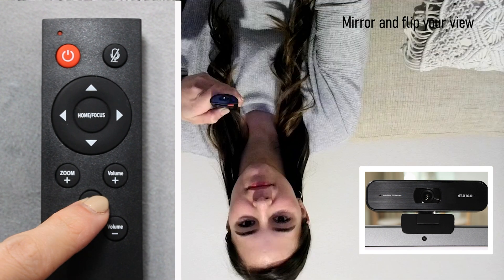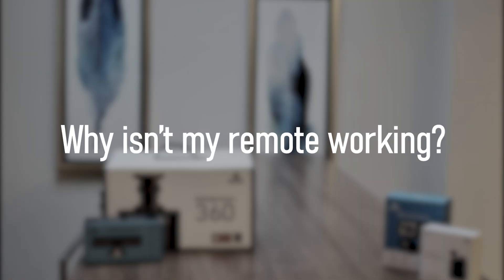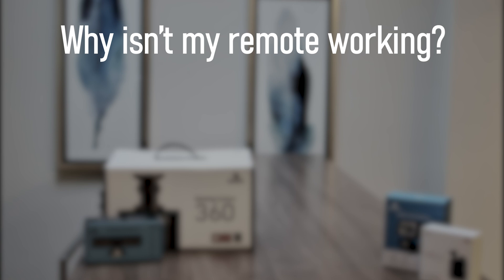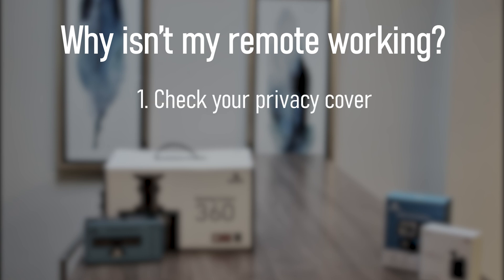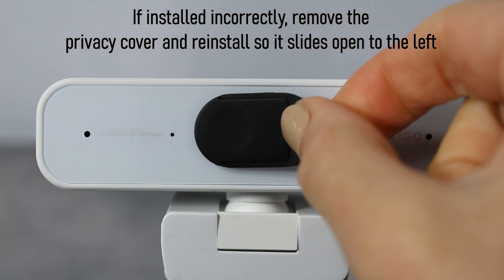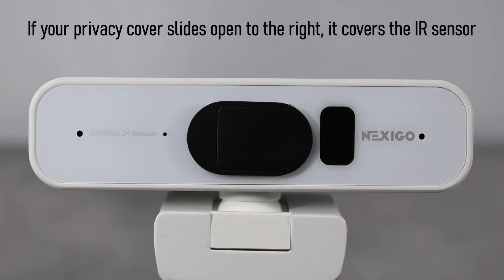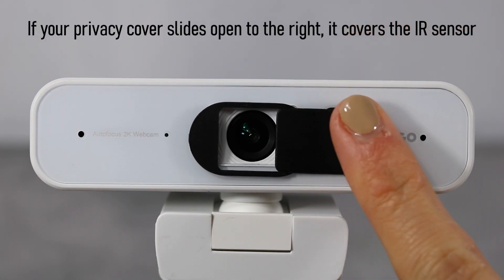The mirror flip button simply mirrors and flips your view. If you find that your remote is not working, there are a few things you can do to test and rule out if it may have a defect. Check your privacy cover — check to see if it is installed correctly. The cover should slide open to the left. If the privacy cover slides open to the right, it covers the IR sensor and cannot read the remote's request.